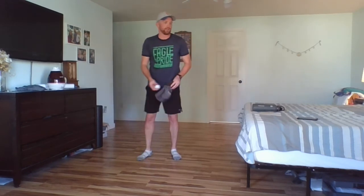This is the hardest one we're doing today. Throw it up, hit it, switch hands, catch it. Throw it, hit it, switch hands, catch it. Throw it, hit it, switch hands, catch it. Throw it, hit it, switch hands, catch it. 30 more seconds and you are done with this activity.